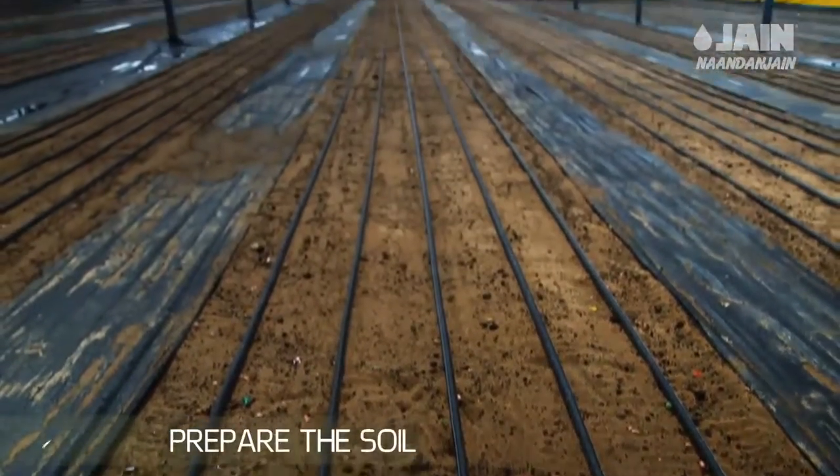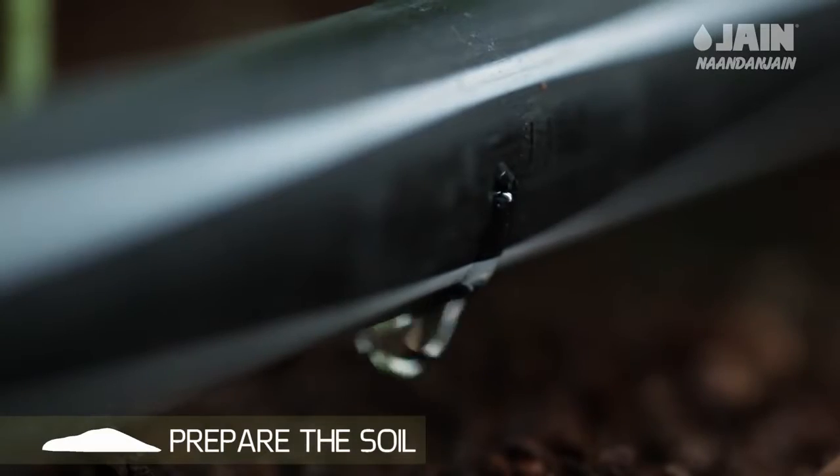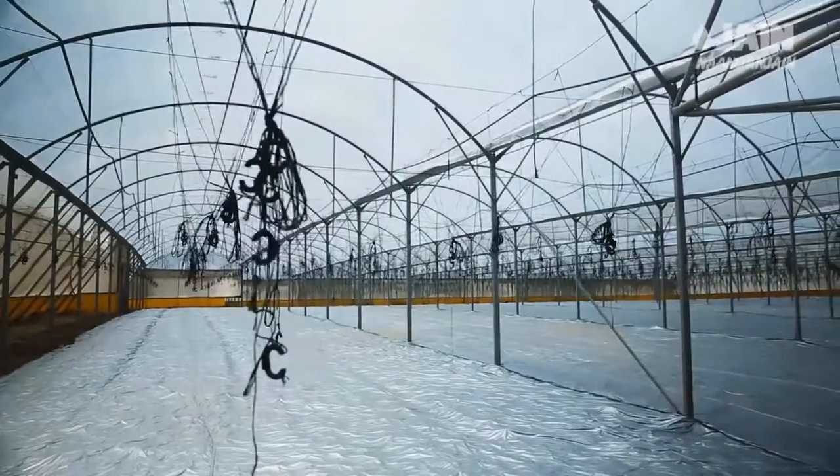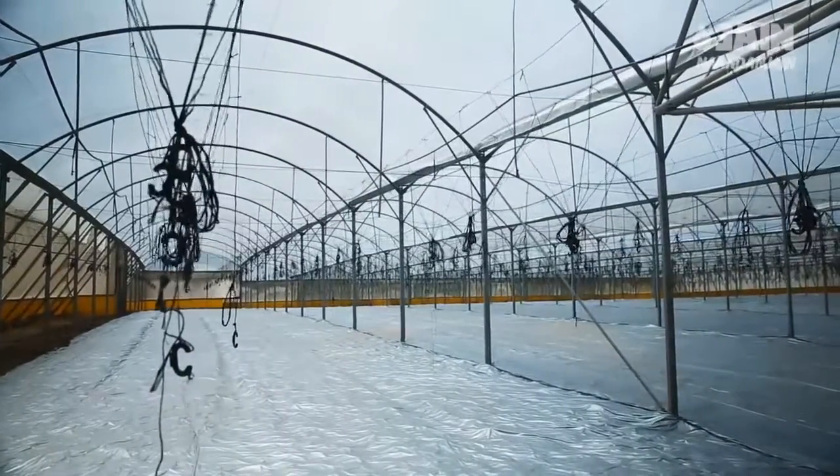First, prepare the soil for planting. Preparation is by installing the drip system in the greenhouse. Sterilizing substances can also be added to the soil or substrate via the irrigation system.